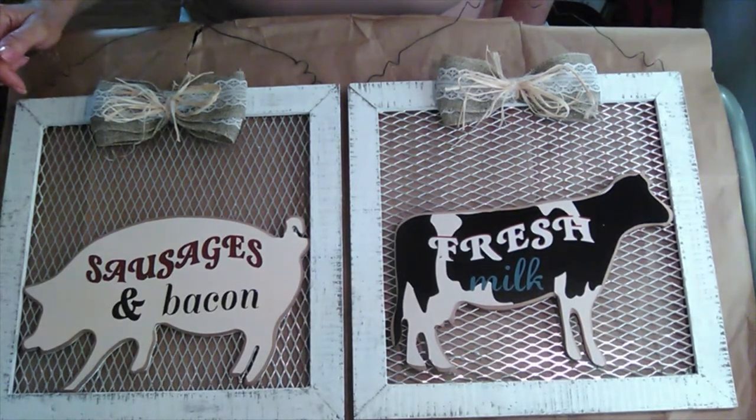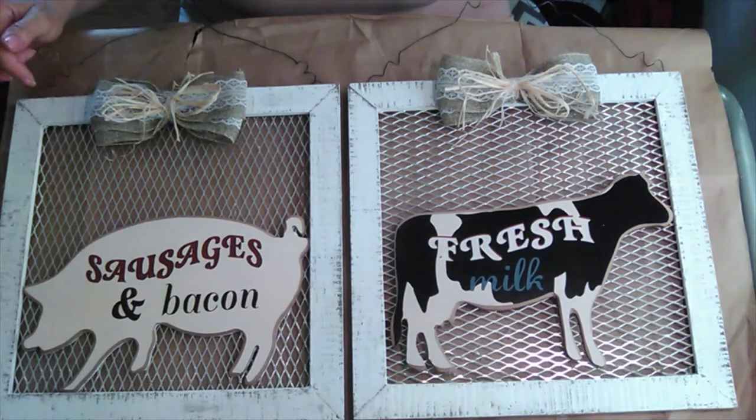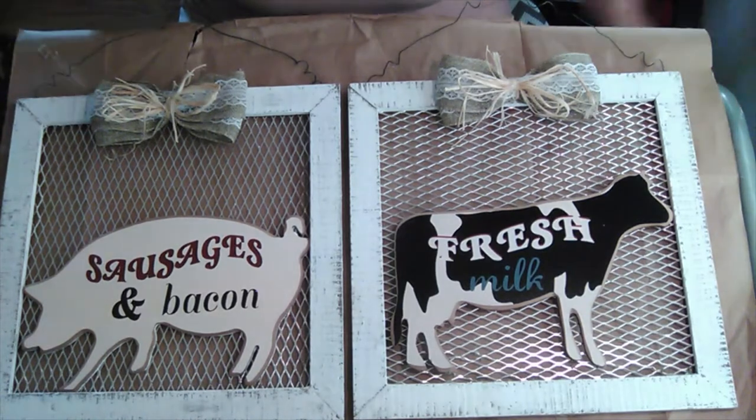First I went over the frames with Waverly Wax in Antique, let that dry, then I went over it with some white chalk paint and gave it a little sanding so you can see some of the darker color coming through.